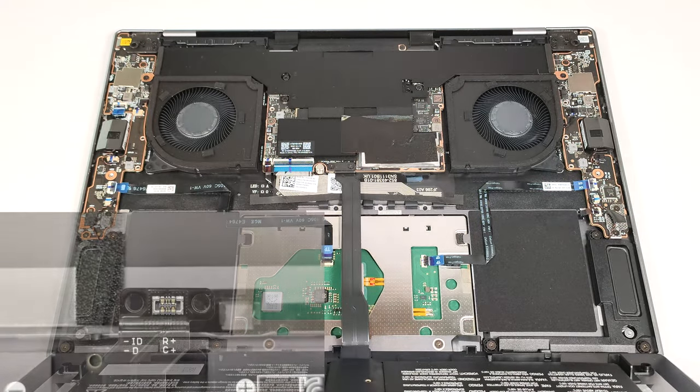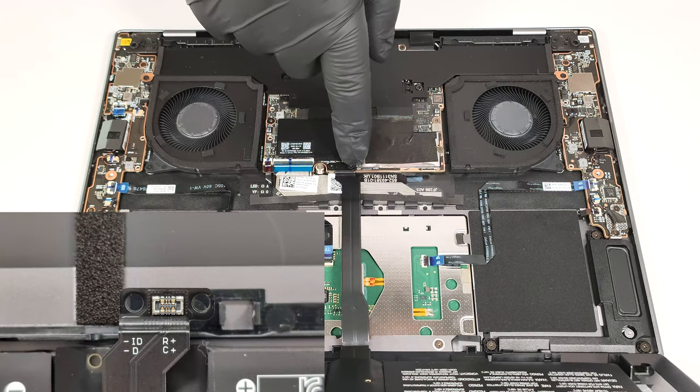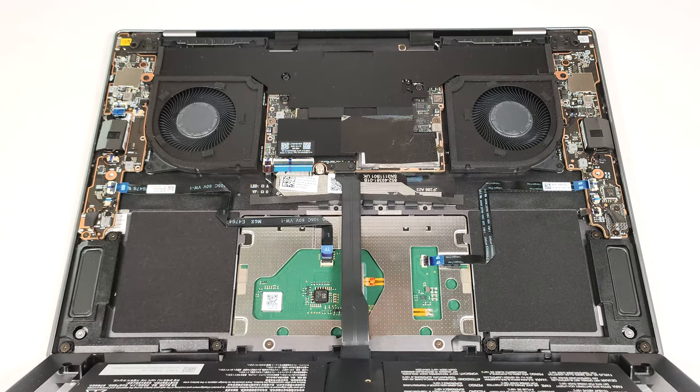Undo the two screws that hold the battery connector and gently disconnect it. Wear gloves to avoid short circuits.